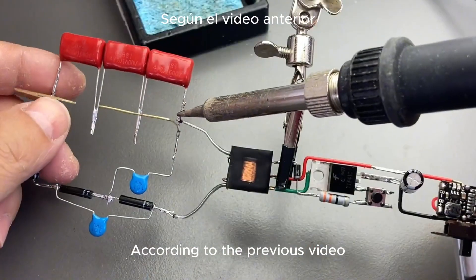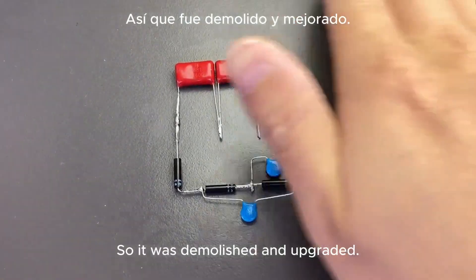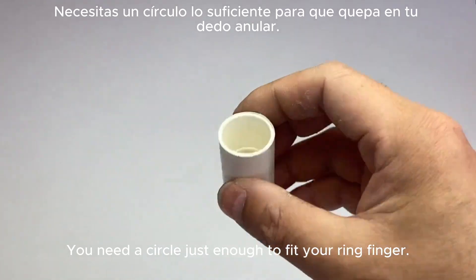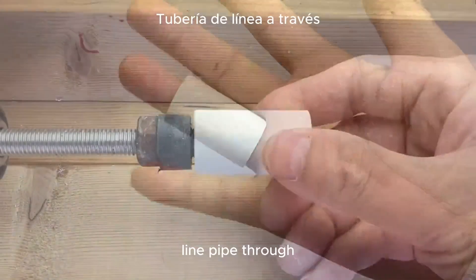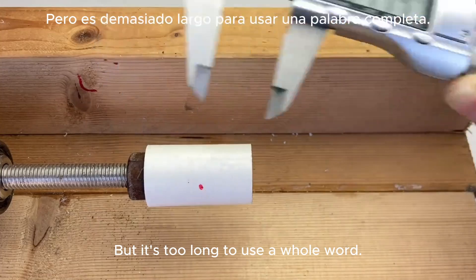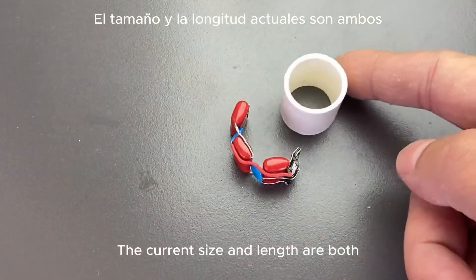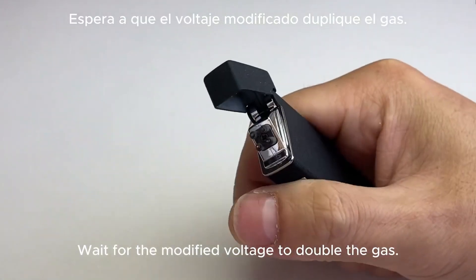According to the previous video, we got the working principle of the two-colored motor gun, but it doesn't look good, so it was demolished and upgraded. The voltage multiplier goes like this, and we also need a circle. I'm using 20-millimeter thick PVC line pipe because it just fits right onto my ring finger. Mark the length of 21 millimeters, then cut it off.